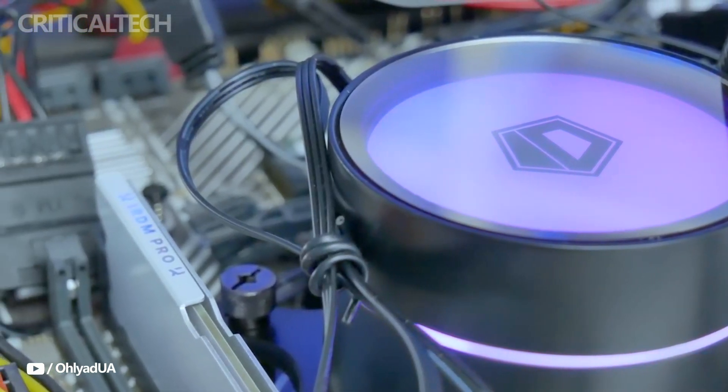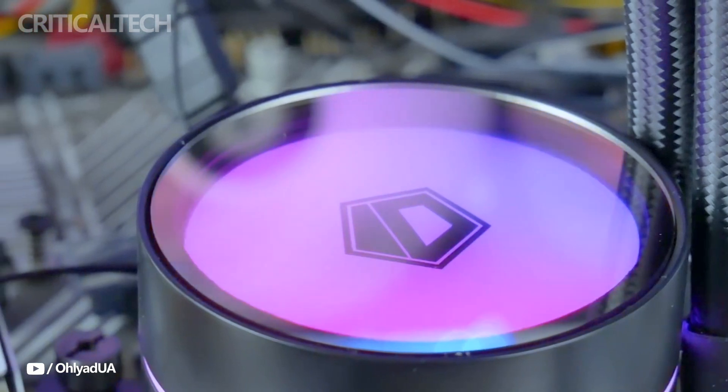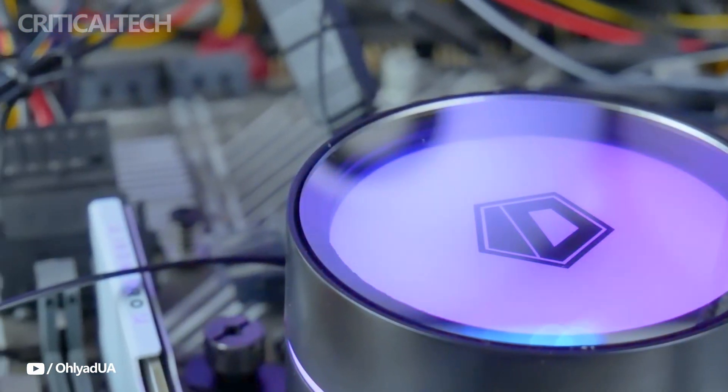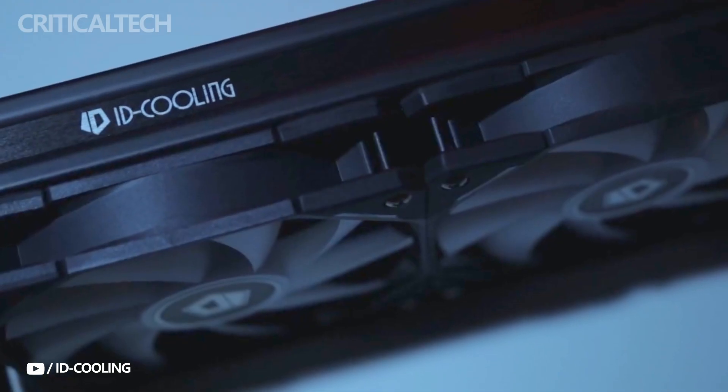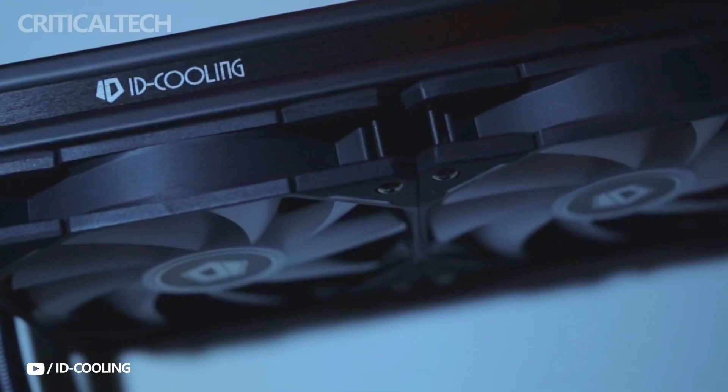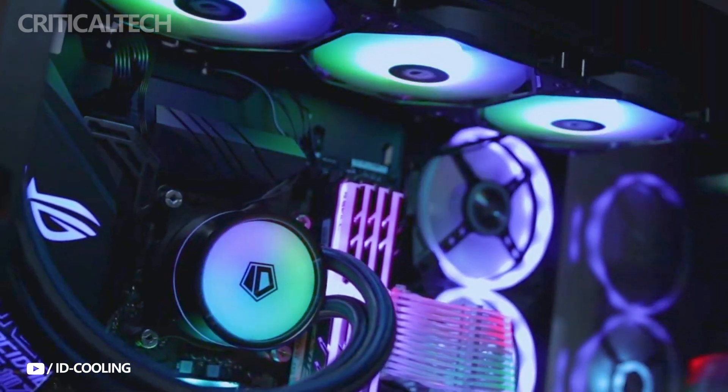This cooler is ideal for any location because of its quiet operation and effective appearance, whether you're building a home PC or setting up an office setup. In conclusion, if you're searching for a dependable and fashionable liquid cooling system, the ID Cooling Zoomful 360 XTV2 is an excellent option.